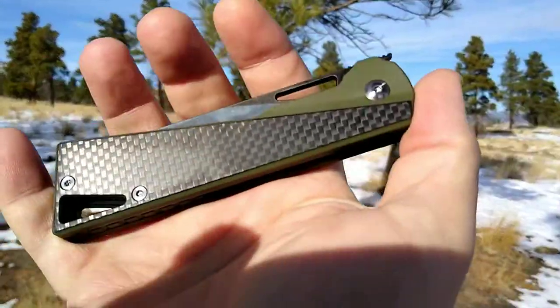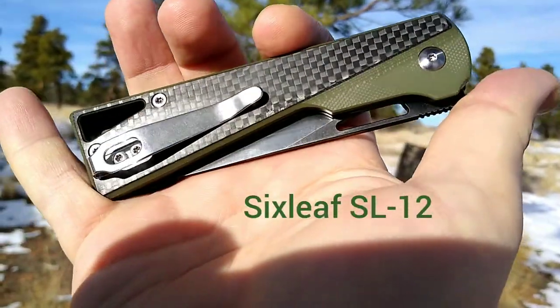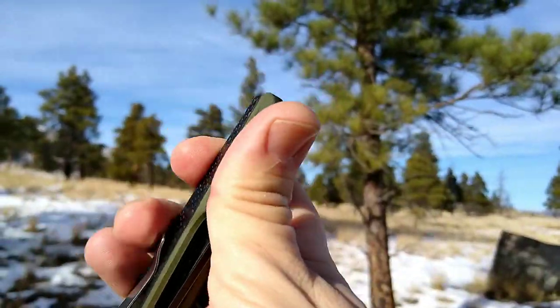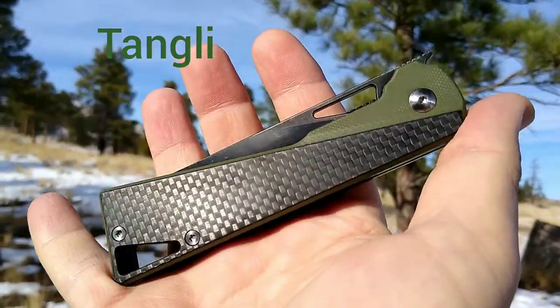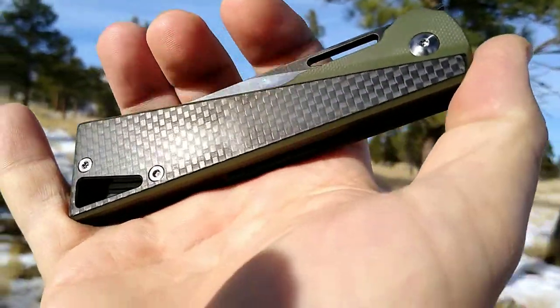Hey there friends, Roughy Miner coming at you with another knife overview. Today we're looking at a Six Leaf knife, the SL12. This knife was provided to me by an Amazon seller, Tangley, in exchange for a YouTube video. So let's take a look at this knife — we got G10 handles, we got carbon fiber scales.